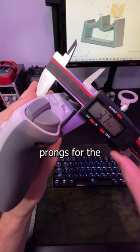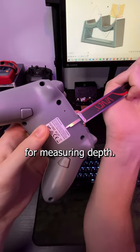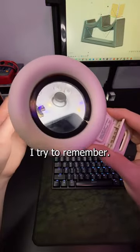Normally we have these prongs for the outer dimension, these for the inner dimension, and the bottom for measuring depth. When I go to start taking measurements, these are the things that I try to remember.